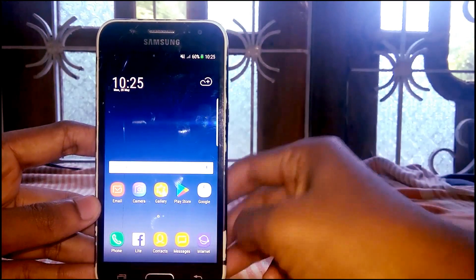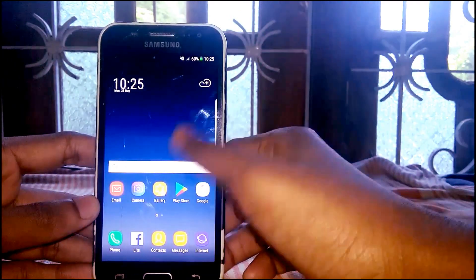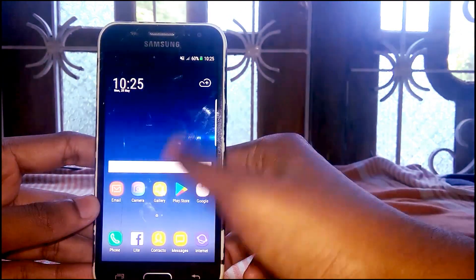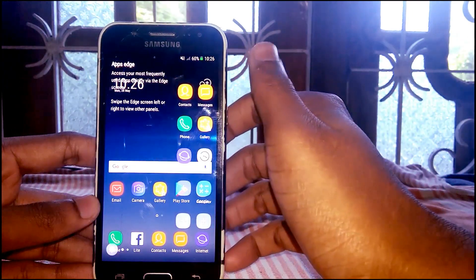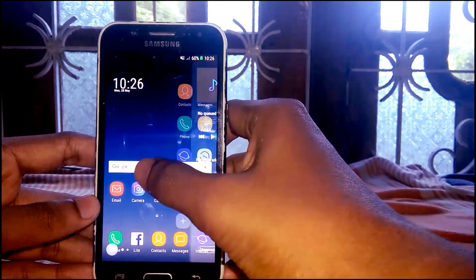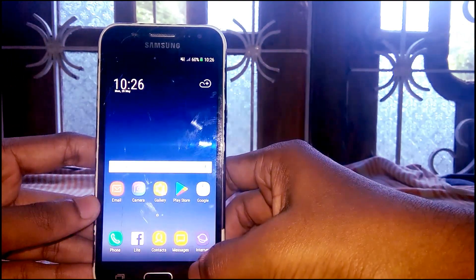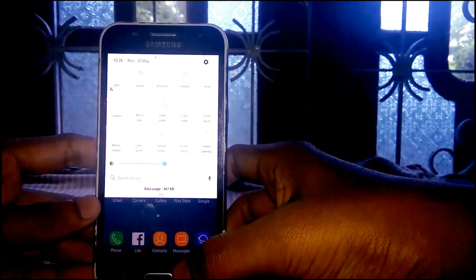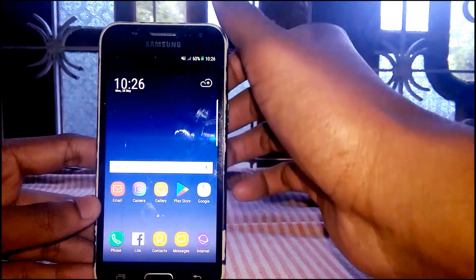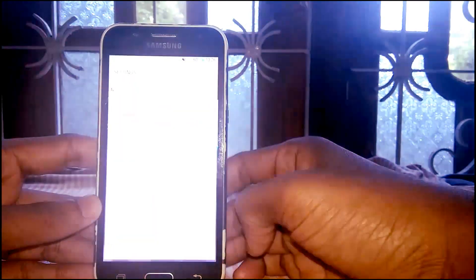So this is the ROM — Android version 7. There is no bug yet. And here we go.